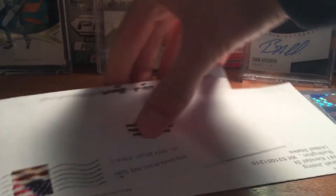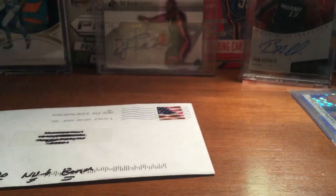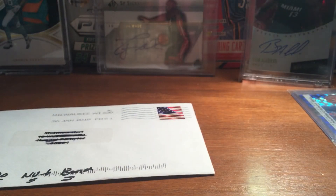And then these two are cards. I got a TTM from Milwaukee, so I think that's from the box — should be a pretty good one. And then this one I'm not sure what it is. It's a PWE; I think it was an eBay.